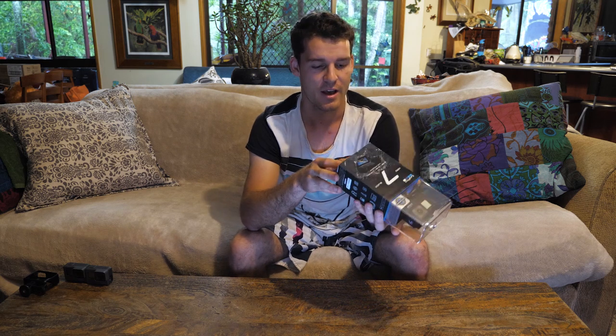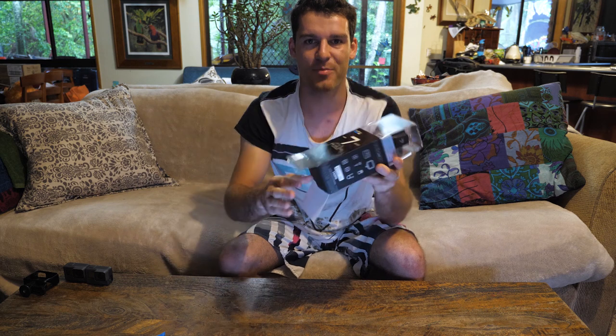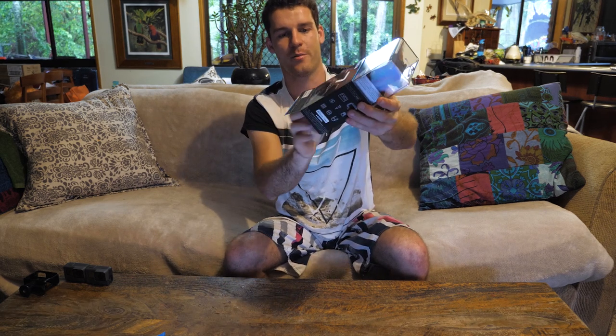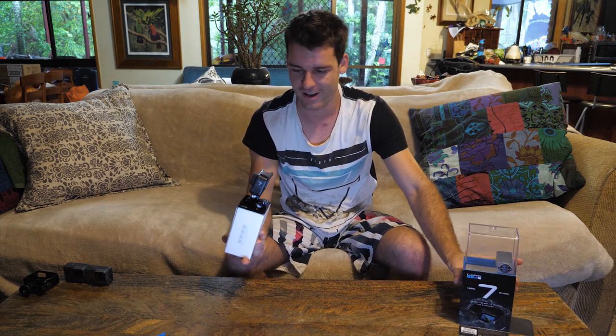Let's jump into unboxing. Hero 7. One thing I noticed — they added a little tag, look at that, to make it easier to open the box. Smart thinker. Instead of tearing it open I could just pull it straight out like that.